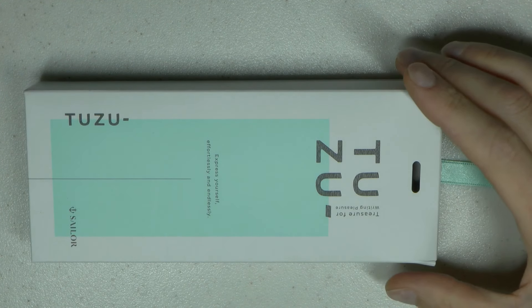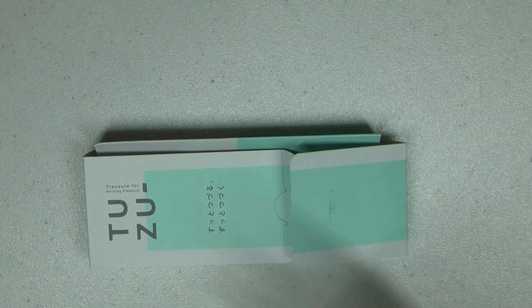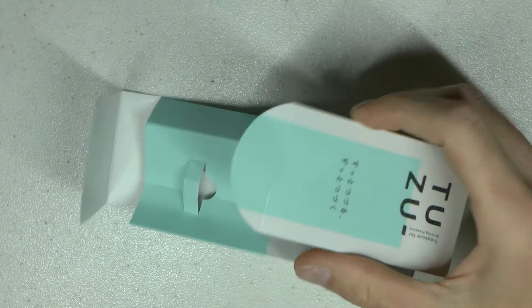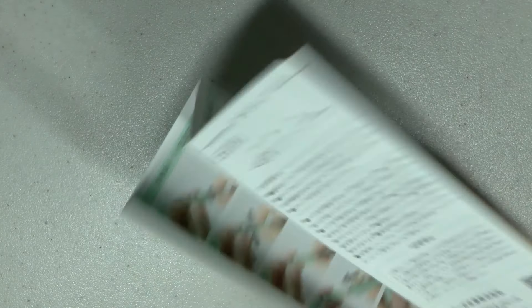Let's talk about the Sailor Tuzu. It came in a peculiar box — there was a thing looped through it. I just can't put it back together and I don't care. In here was the pen. I really like this baby green color by the way. We get two cartridges, which is neat — proprietary cartridges, so it's nice you can start writing straight away. And then we have this extensive information booklet on how to use the pen and that system.